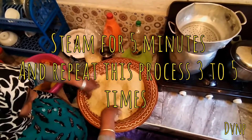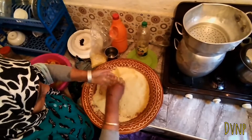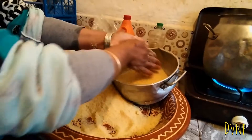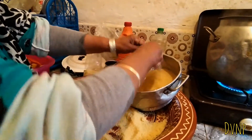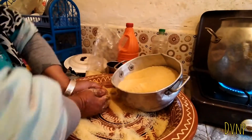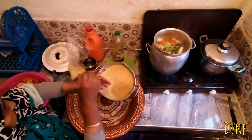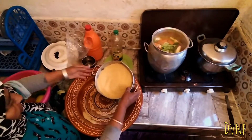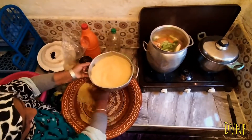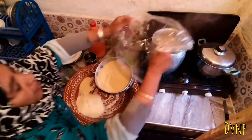Step one: she adds a bit of oil and mixes it in with her hands — just mix, mix, mix, mix. The rubbing of the hands into the couscous is to separate them and make the couscous fluffy.